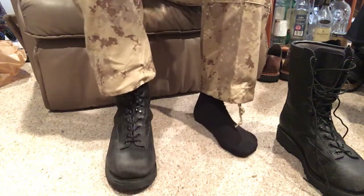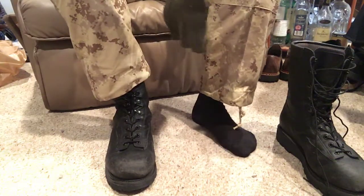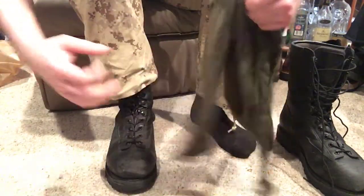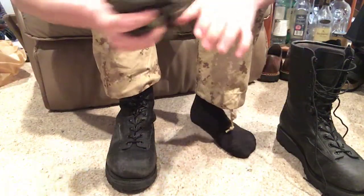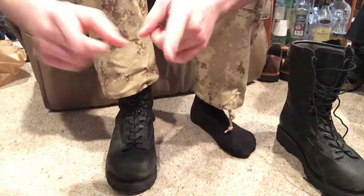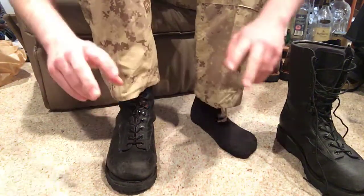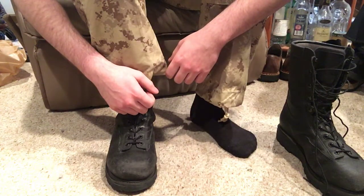Hello there YouTube, Devin here again, and today is going to be another puttee video. I've got them all unwrapped here so they're easy for you to see. This is going to involve the short puttees again — same as the other video because I really like these — but there is a long puttee video in the works. These are going to cover two different winter variations of use with puttees in a modern sense.